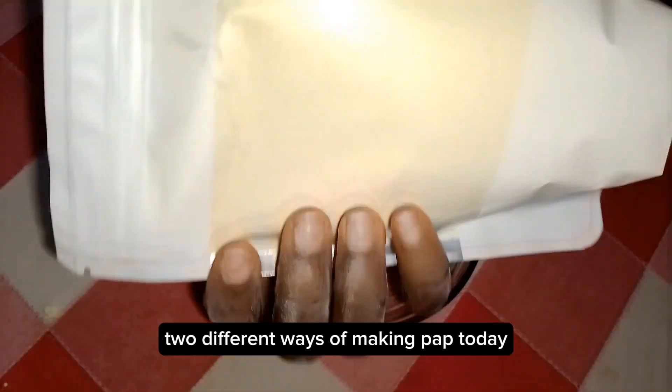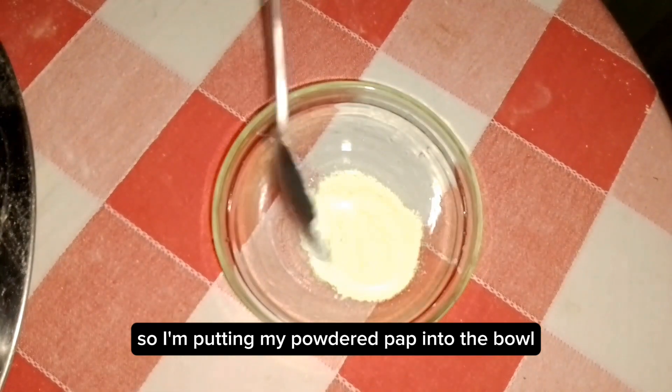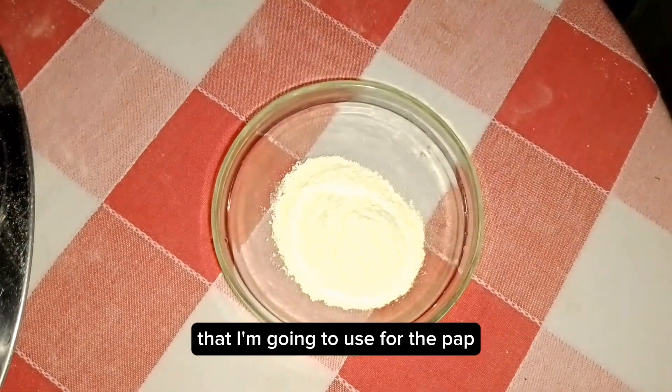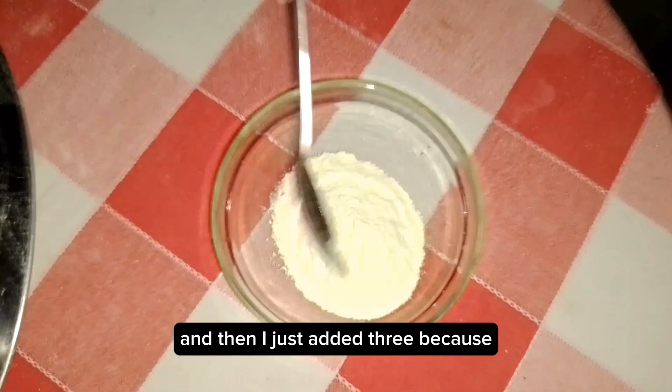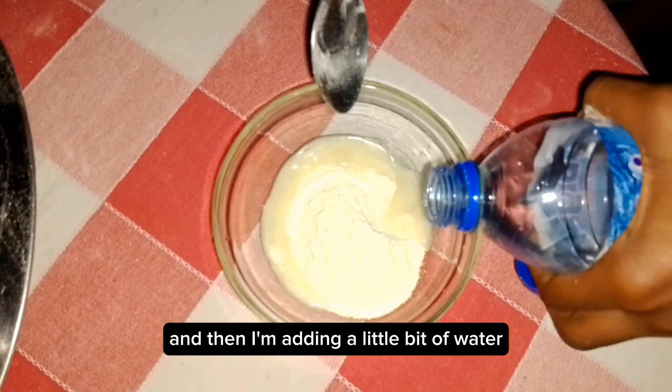I'm going to show you two different ways of making pap today. I'm putting my powdered pap into the bowl I'm going to use, and I added three spoons because as a portion I want three spoons.